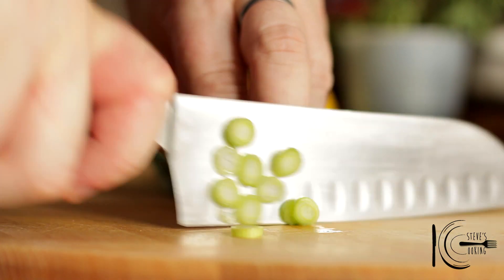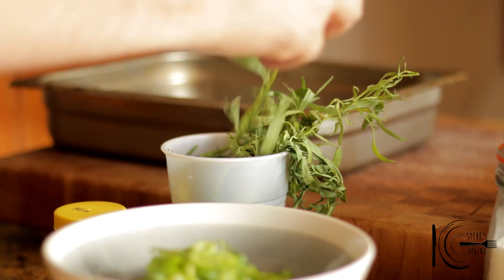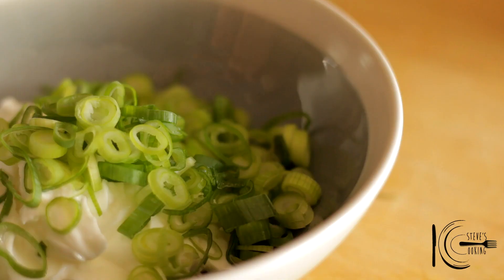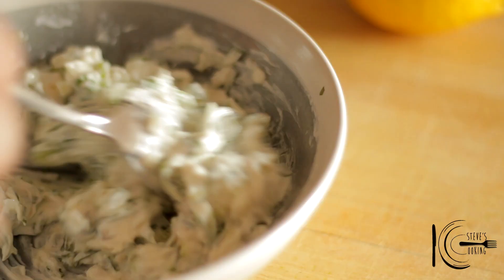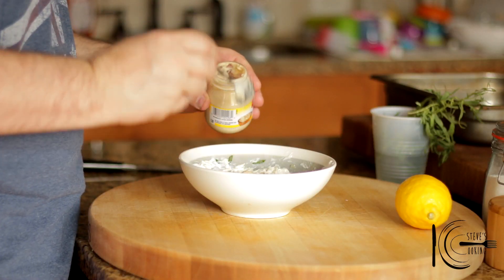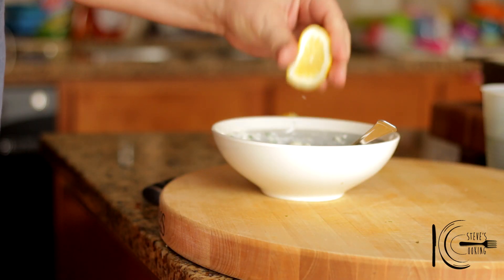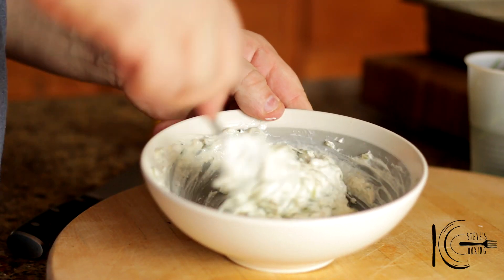Slice green onion and tarragon, then mix together. Add horseradish, lemon, and salt to taste. Mix well and place in the fridge.